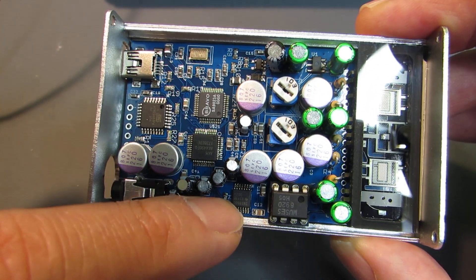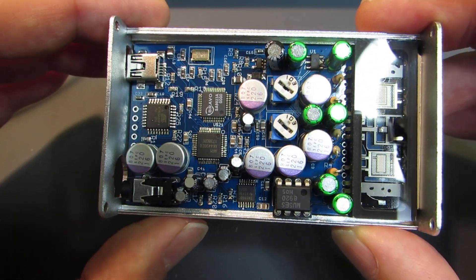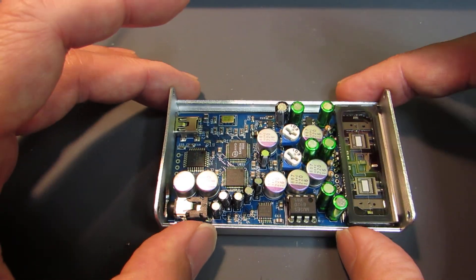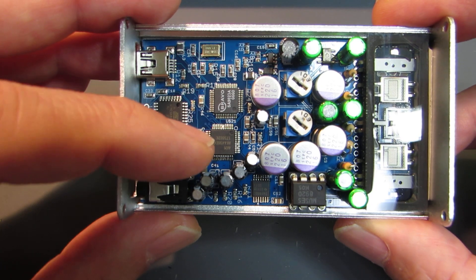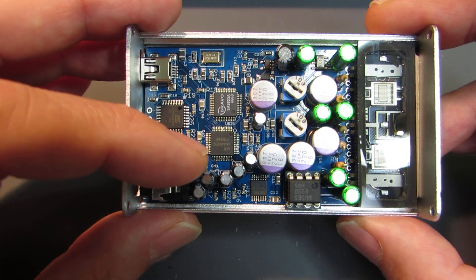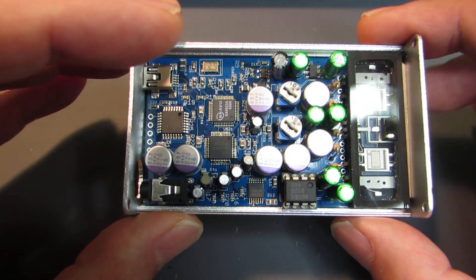It is a bit expensive. The INA1650 is just a single chip but costs almost the same as the AK4490. Also, an upgrade to the AK4493 — the high-end version of the AK4490 — is currently in preparation and ongoing.